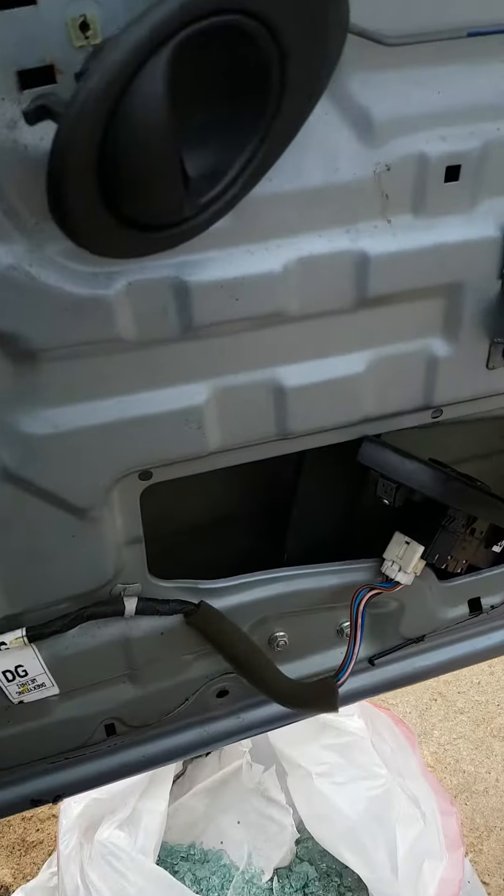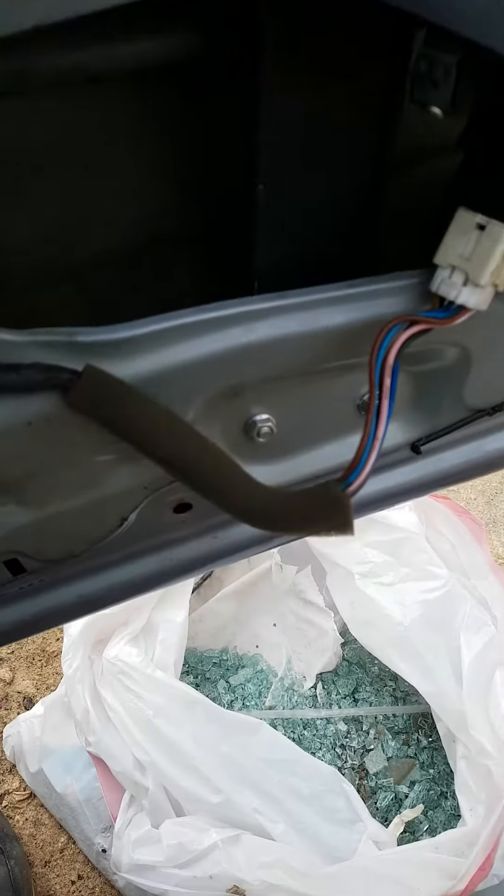When you have a broken glass door, this is how you get the glass out. In the car door you have already broken glass, so unless you got a vacuum and you can suck it all up...